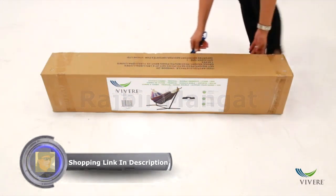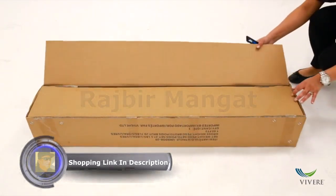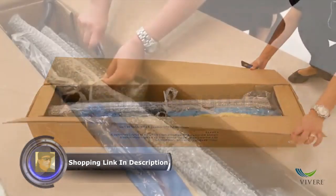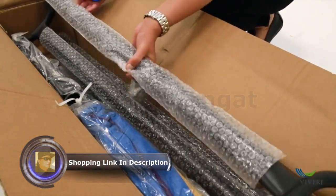All Vivere combo hammocks are packaged tightly to protect the hammock, stand, and hardware. We also inspect all of our combos for quality before shipping.